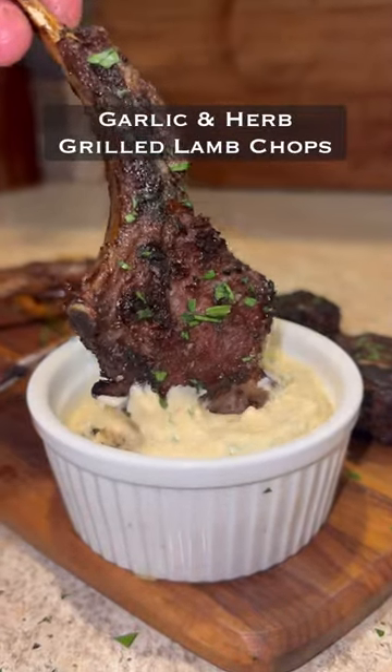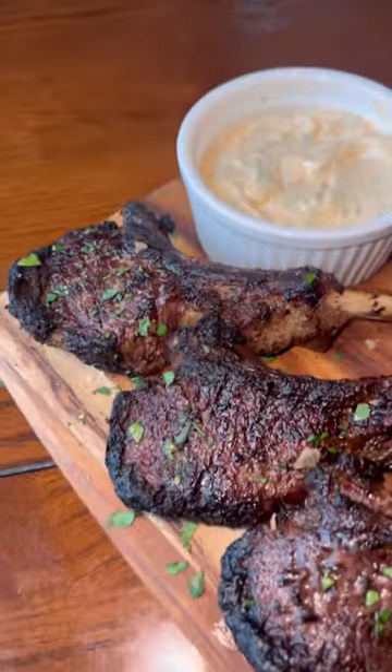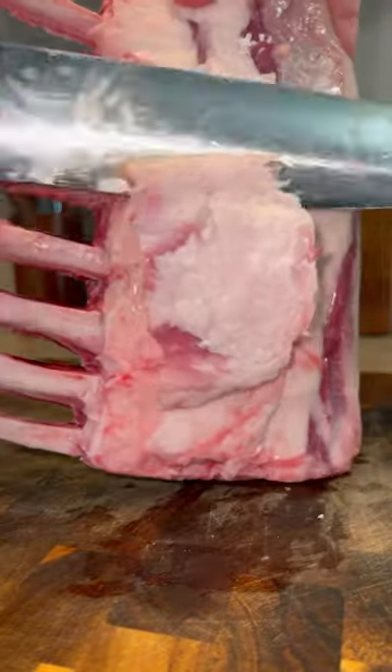This clip is making me wish I could eat these lamb chops all over again right now — they were so damn good and simple to make. Let's get into it. Here we have a whole rack of lamb.